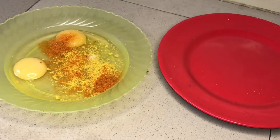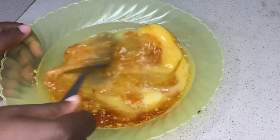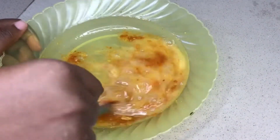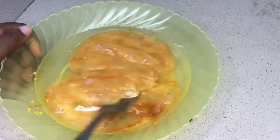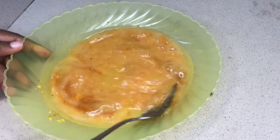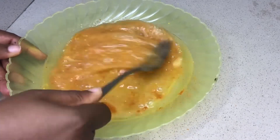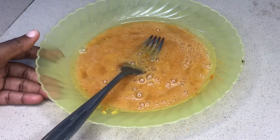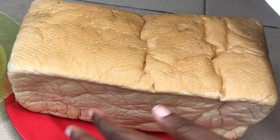After adding it, I'll go ahead to mix the mixture. You have to mix it properly until the salt, the pepper, and the chicken spices are properly combined. It's not going to be very smooth, but it will be properly mixed.